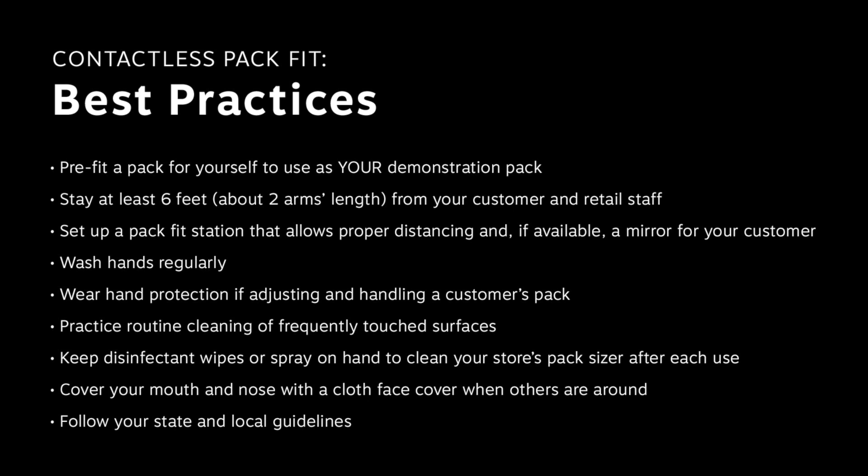Pre-fit a pack for yourself to use as your demonstration pack for the day — this limits exposure and assures you that you have the correct pack fit before working with a customer. Stay at least six feet, about two arms' length, from your customer and other retail staff, or follow recommended state and local physical distancing guidelines. Set up a pack fit station that allows proper physical distancing and, if available, a mirror for your customer, which makes it easier for them to follow along during the contactless pack fit demonstration.